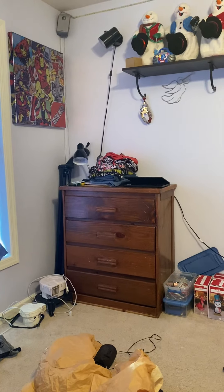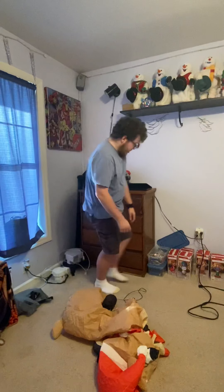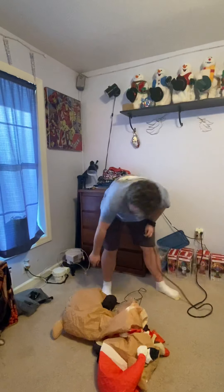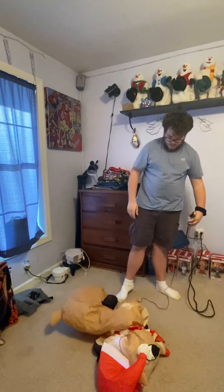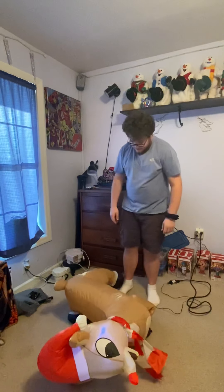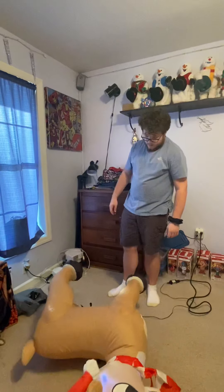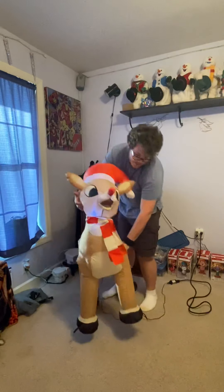I'll plug it in here and show it. Without further ado, I'll plug it in. It probably won't stand up on its own right away — yeah, it just does that. But once it's up, it's up.